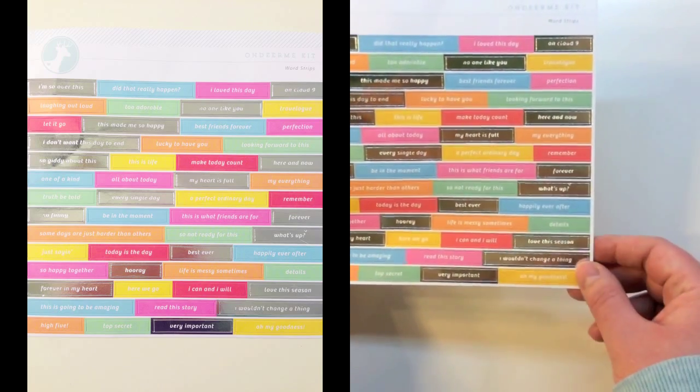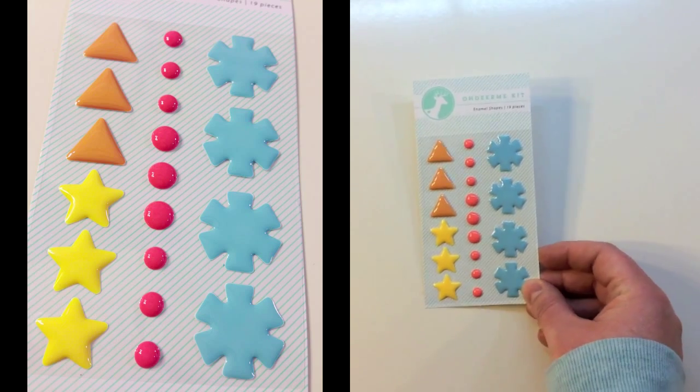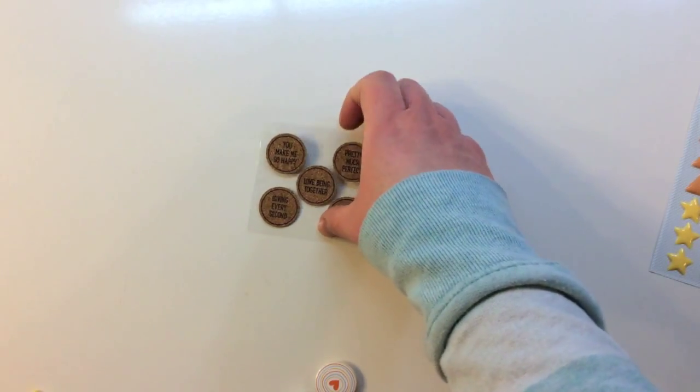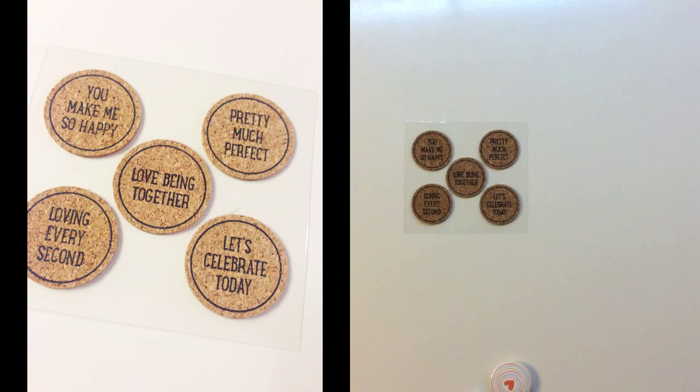The next item is an Oh Dear Me kit enamel shapes pack. This has 19 pieces with four different shapes and four different colors. It's also a package of cork stickers — these are circles — and they say: you make me so happy, love being together, loving every second, pretty much perfect, and let's celebrate today.